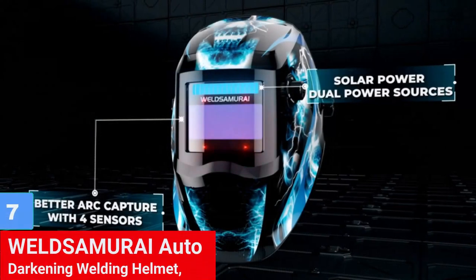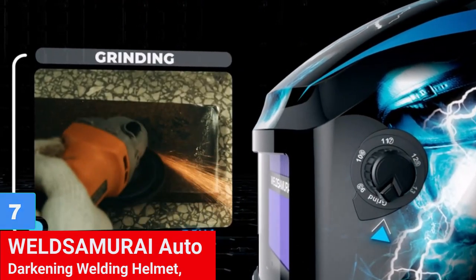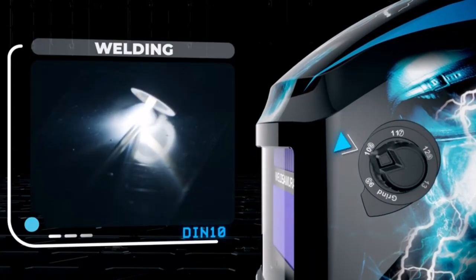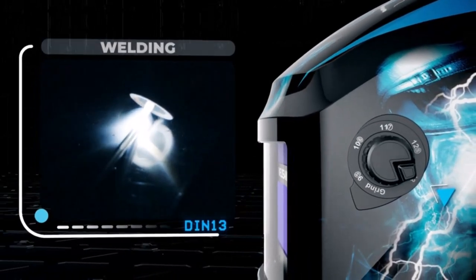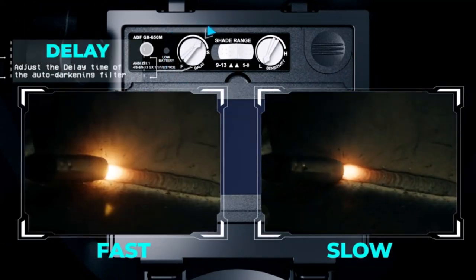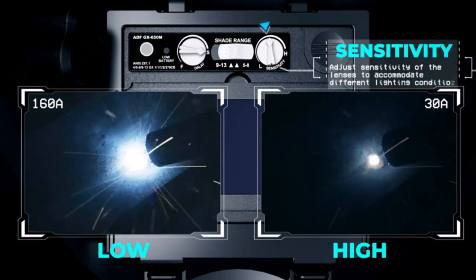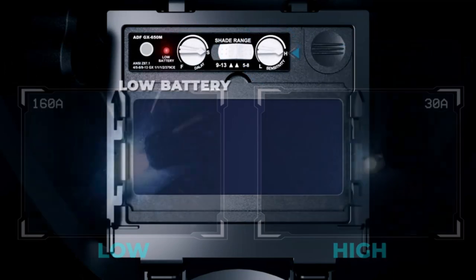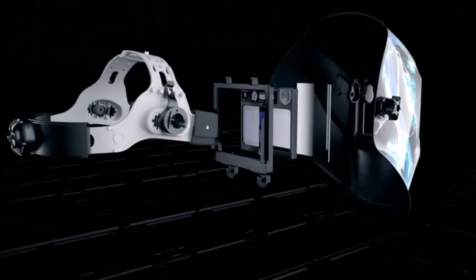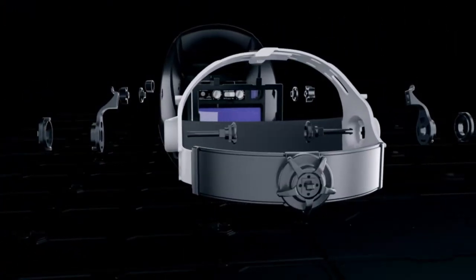Number 7: Weld Samurai Auto Darkening Welding Helmet. The Weld Samurai Auto Darkening Welding Helmet is equipped with 4 premium sensors to provide efficient welding by quickly and accurately shading your eyes from electric arc discharges. The helmet's true color view, with a 1112 optical clarity rating, improves visibility with less green tint and reduces eye strain, while the standard 4.06 inch by 1.87 inch clear visor viewing area gives you a full range of vision in relation to the welding area.